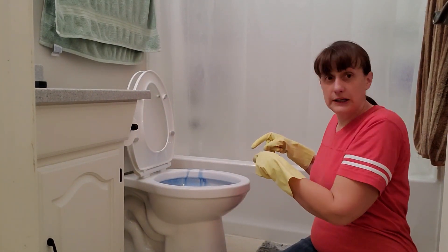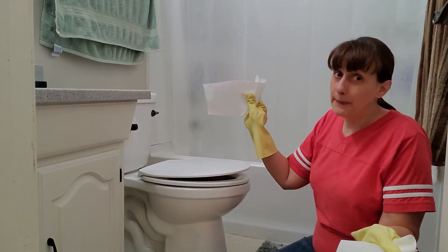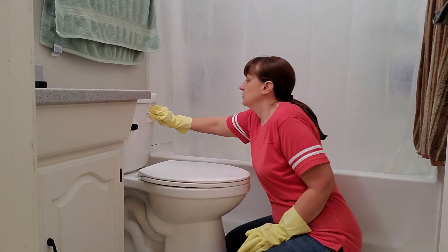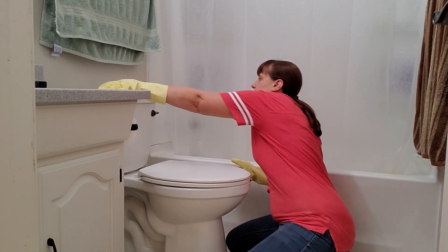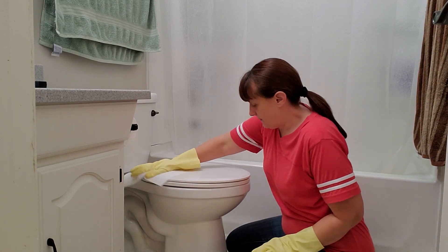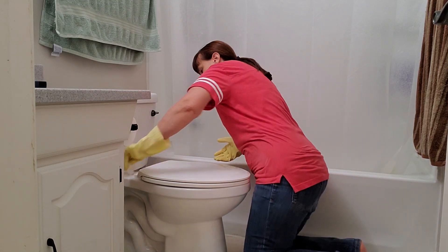After you get the toilet bowl cleaner all squirted up under the rim, we need to wipe down the outside of the toilet. Today I am using paper towels because we've recently been quite sick. When you're wiping down the outside of the toilet, make sure you get everything — the entire tank, the lid, the handle. This spot by the hinges is a little more difficult, but you just have to get in there and get it all wiped out.